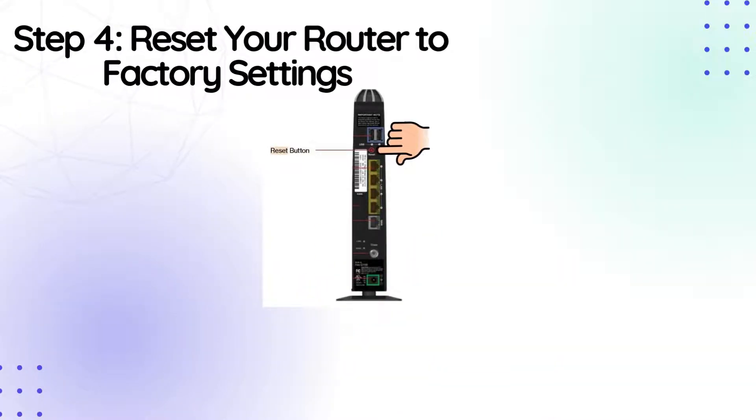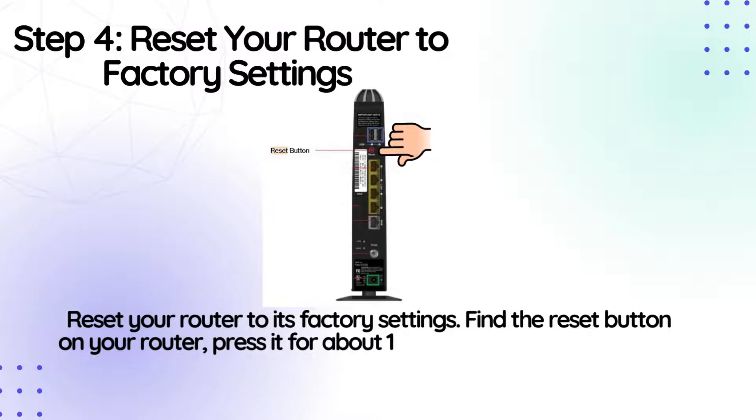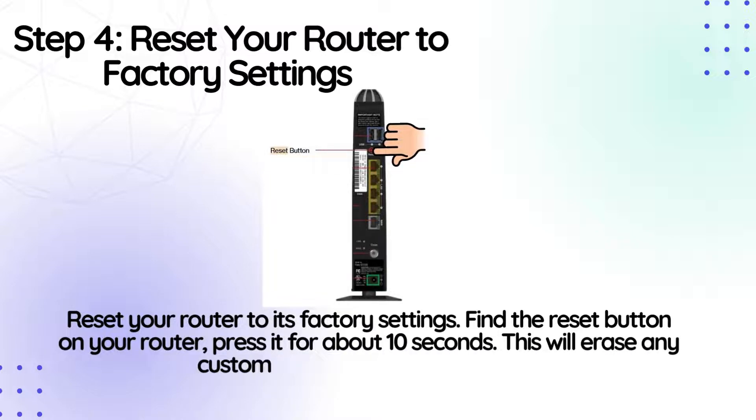Step 4: Reset your router to factory settings. Find the reset button on your router and press it for about 10 seconds. This will erase any custom settings you've configured.